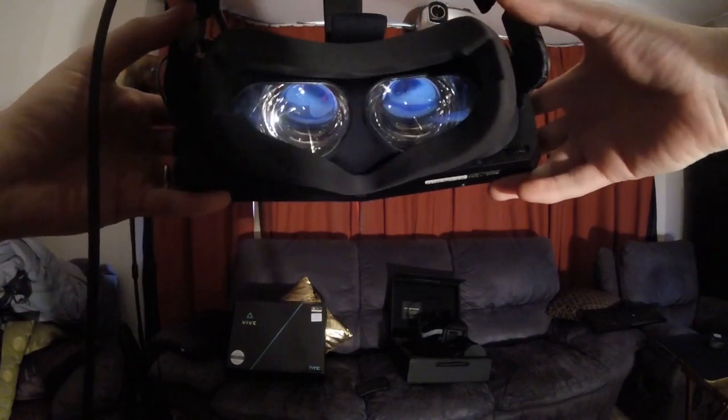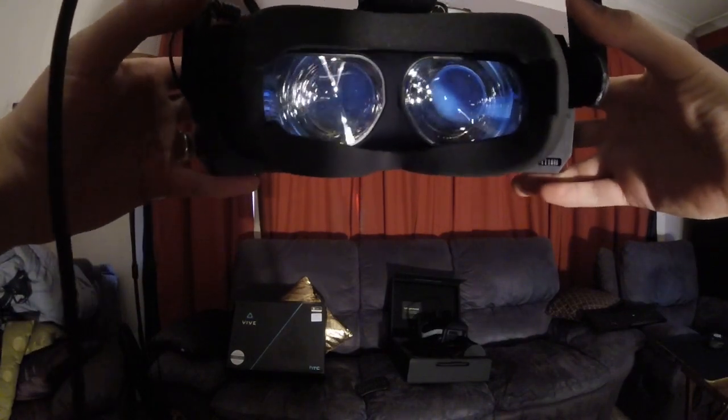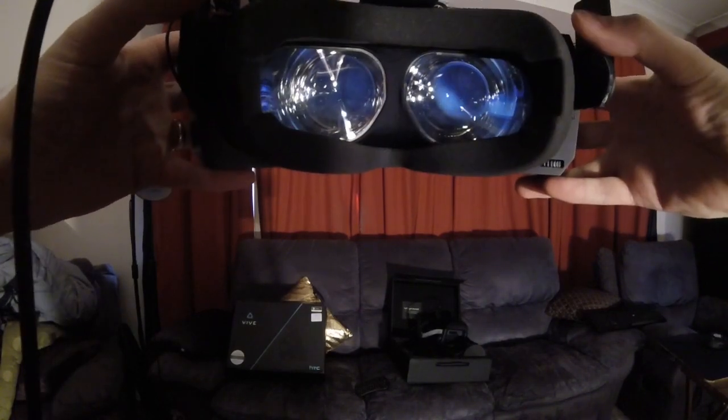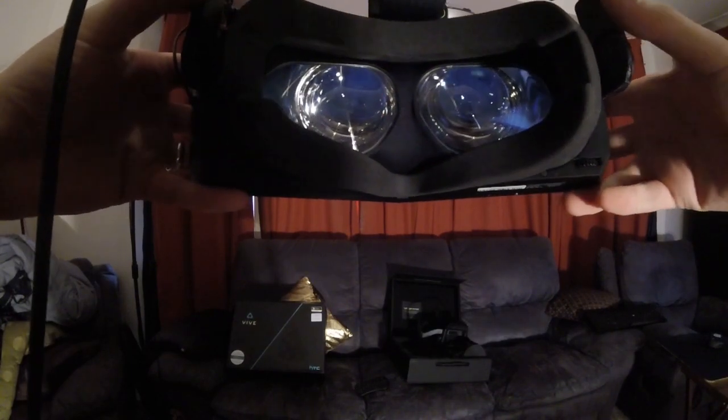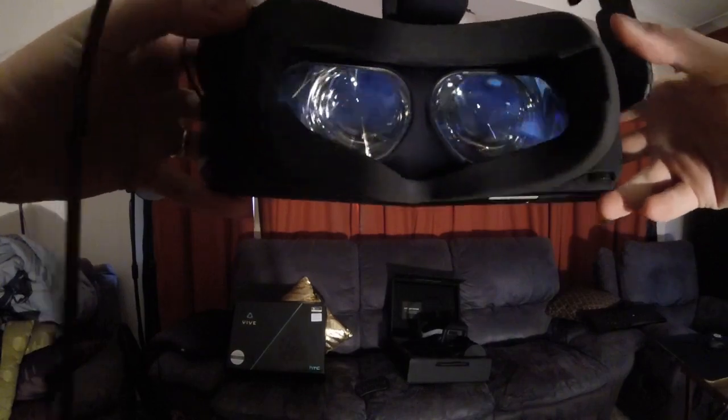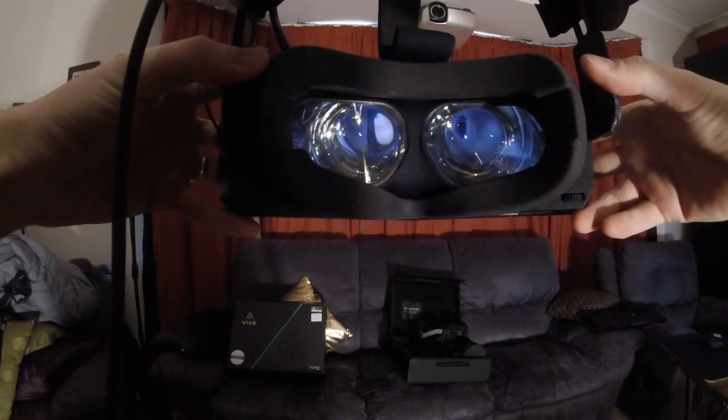I'm going to be doing some head movements — just some normal up and down slowly — and I'll do some fast movements to really accentuate the lag. And then finally we'll do some shake test like this, just to really show the lag.